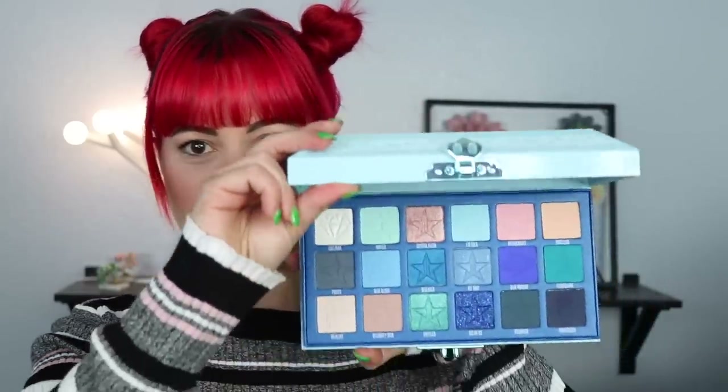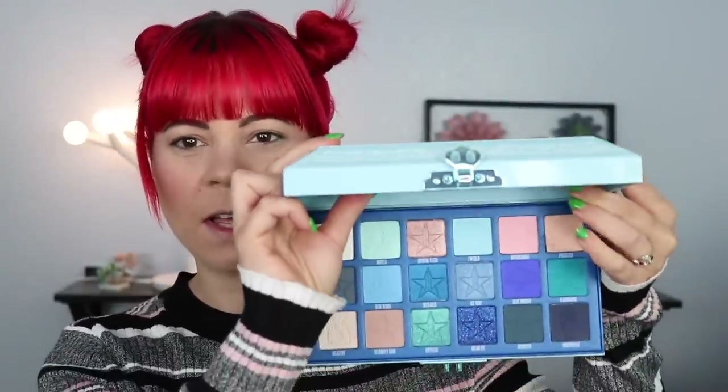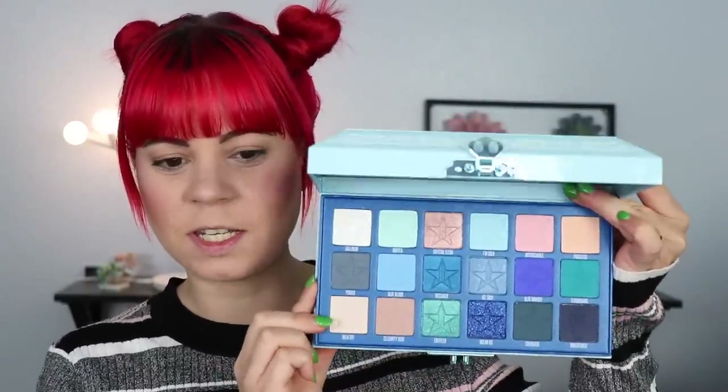I'm not going to bore you much longer — you've all seen the palette already. We're going to start off by swatching left to right, top to bottom. Then I'll come back after the swatches to talk about them a little bit, and then we can get into trying it out on the eye, which I'm sure is what you're all here for.